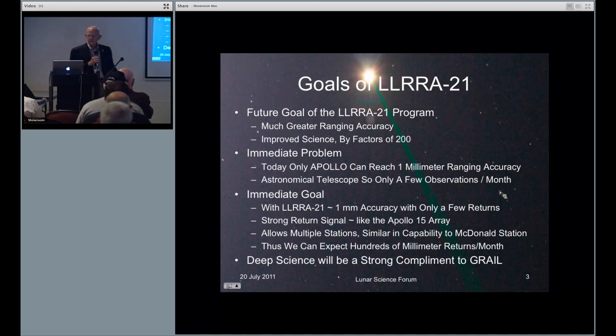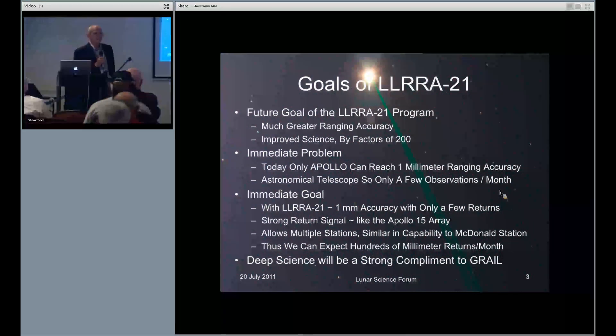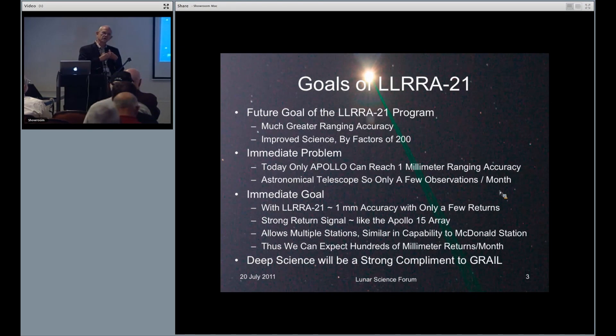The goals of LRAHT-21: one, the future long-term goal is much greater ranging accuracy. The difficulty at present is that as the moon vibrates, the Apollo reflectors rotate. And so, crudely, we don't know whether the photon came from this one or this one, and so that gives about a 2-centimeter uncertainty — 20 millimeters.